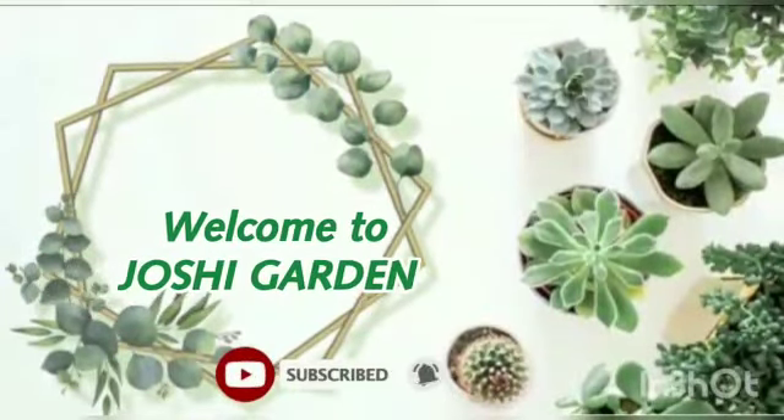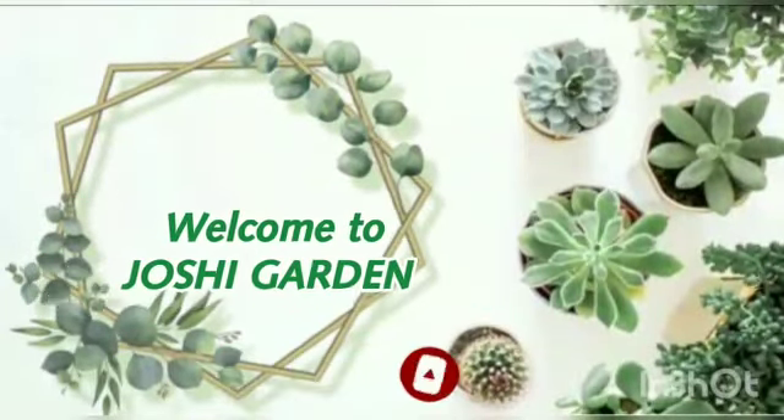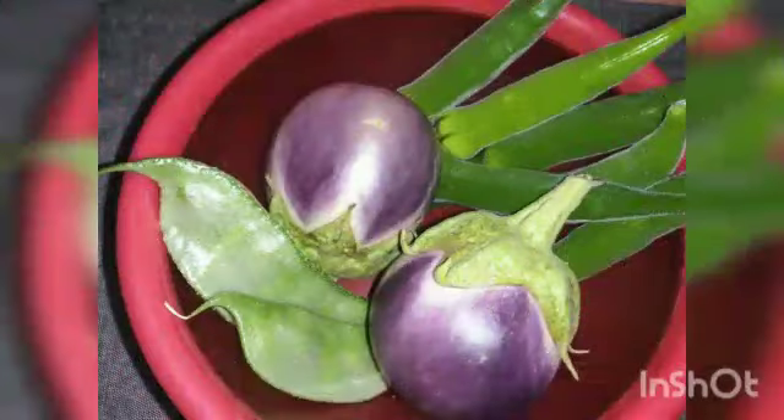Welcome to Joshi Garden! In this video, we will show you how to do this. If you want to subscribe to our channel, please do subscribe.